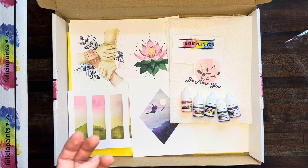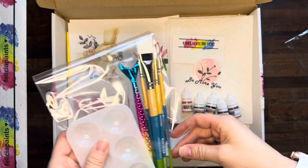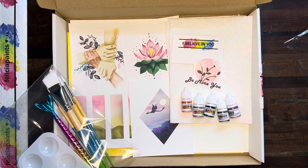And if you ordered that starter kit, you've got that stuff as well. But that is everything, guys. I'm so excited to get painting. Go ahead and grab all your supplies, head on to the next video, and let's get painting.